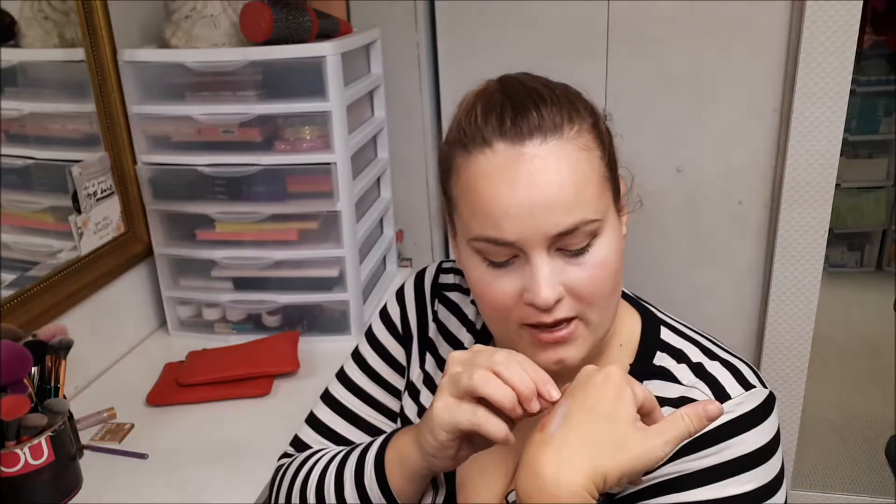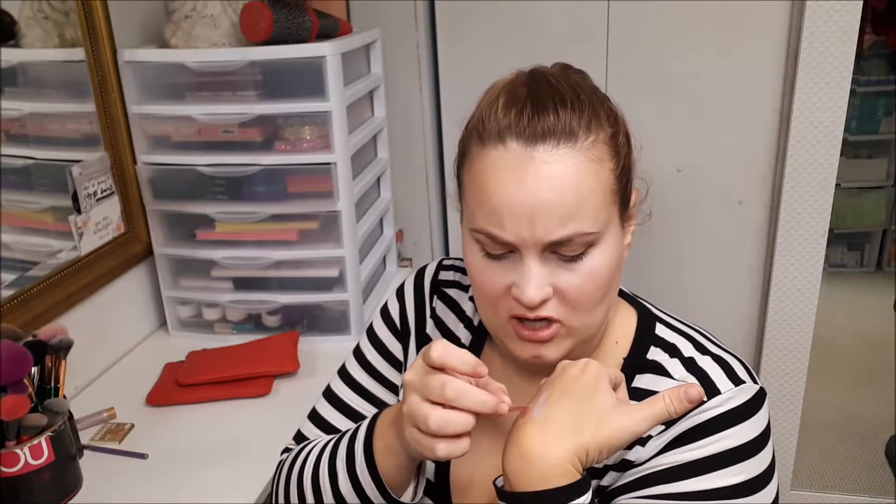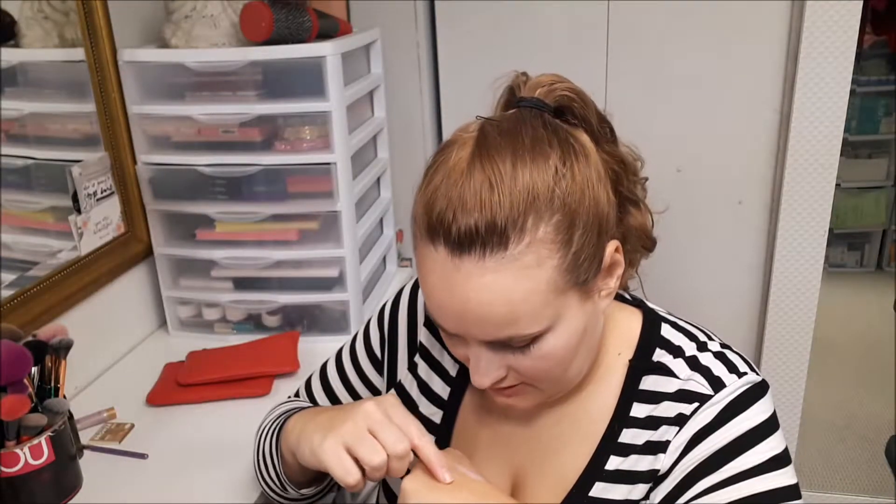I had that peel-off mask on my hand and it's dry now, so I'm peeling it off. I never realized I had so much hair on my hand! It peels off nicely but I don't necessarily notice that much of a difference.